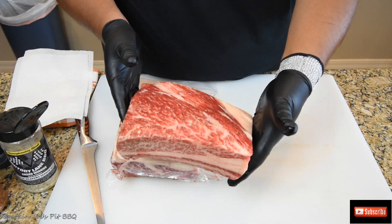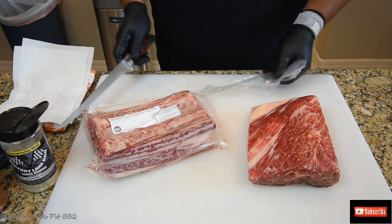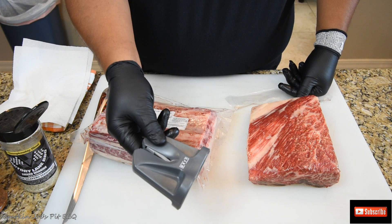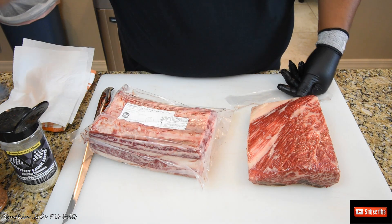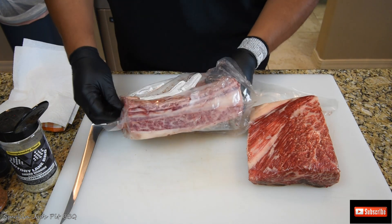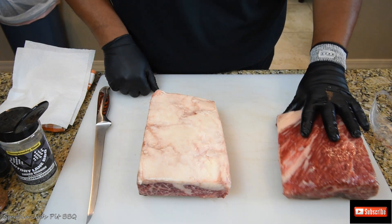I'm going to show you how I got to this point here. They obviously come nice and packaged as you see here. I've got my knife extremely sharp — I'm using a real simple knife sharpener from the company called KUTT. This little sharpener is amazing. You'll see what it did to that plastic. So I'll take the ribs out of the packaging.